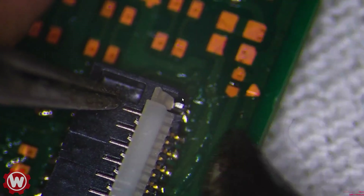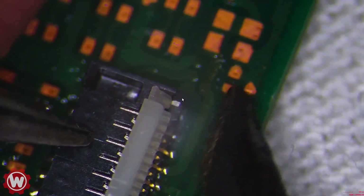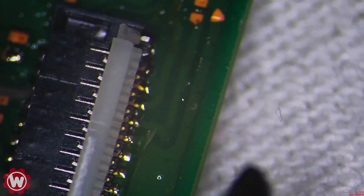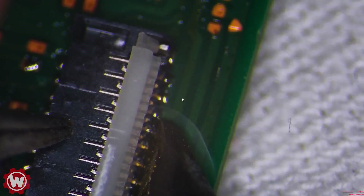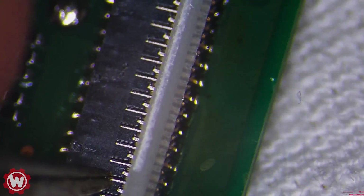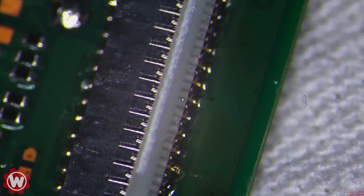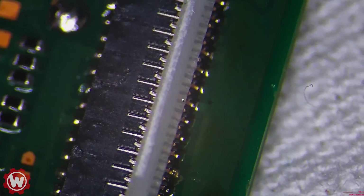Everything looks good, and that looks good, so now we're just going to solder the pins. If you guys pay close attention, we're just going to be running across with our solder to touch the pins. We did this side — we're going to come back and check it, but let's do the other side. Same process.